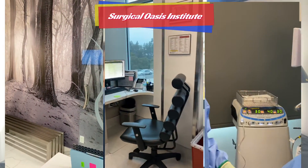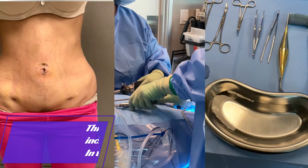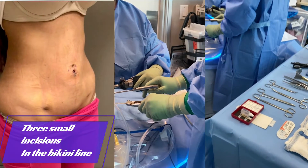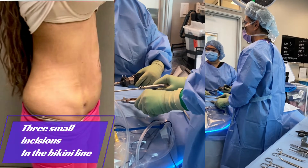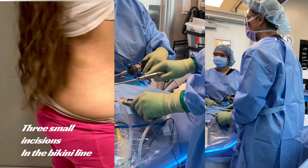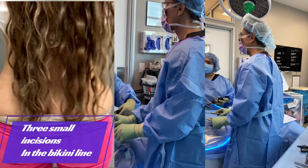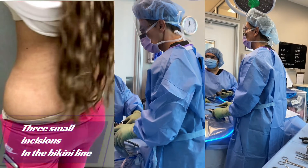Currently this procedure is only done at my center in Newport Beach, California. In this innovative procedure, only three small incisions are made along the lower abdomen near the bikini line, and by utilizing a camera and specialized instruments, I can effectively repair diastasis recti from the ribcage to the lower abdomen internally, eliminating the need for extensive skin separation, which is typically associated with traditional tummy tuck surgery.